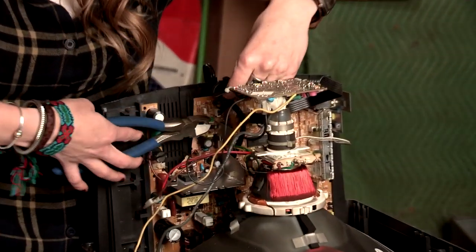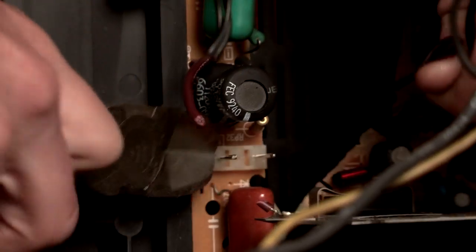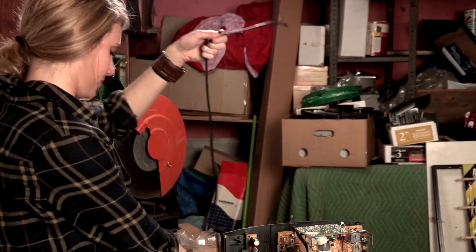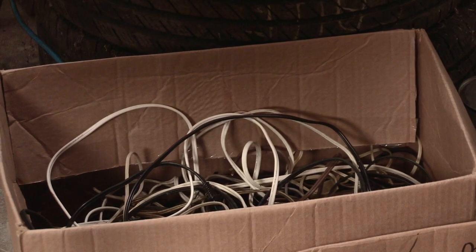Now that we've safely discharged the TV, we have to remove the yoke. To do that, we're just going to snip these insulated wires. Now that you've snipped all your insulated wire, don't forget your power cord — toss it right in there with the rest of your power cords.